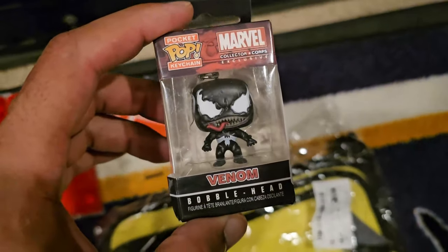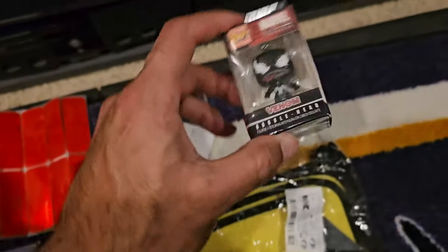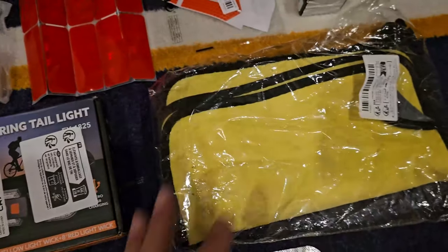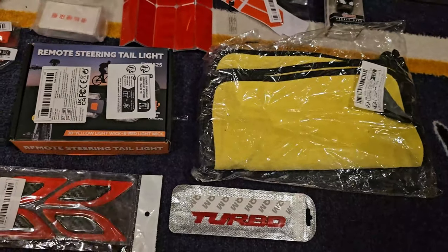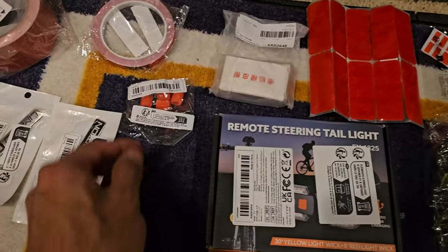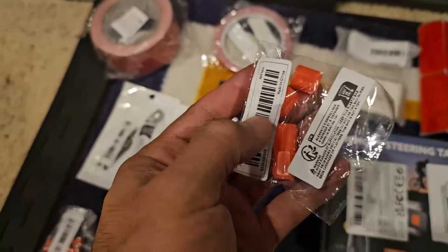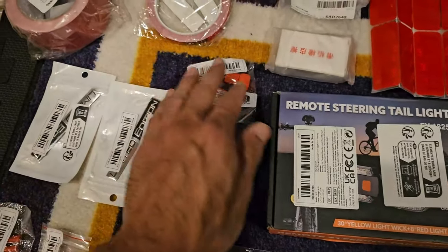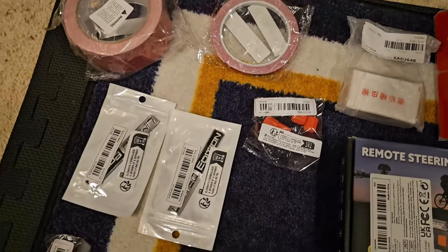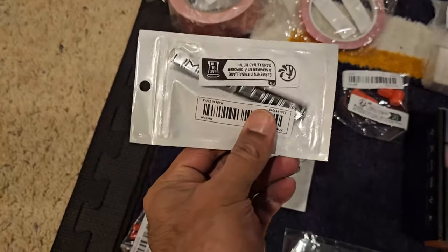This of course will be for my keychain — got Venom here, the correct Venom. This is going to be a bunch of microfiber cleaning cloths so when it's dirty I get to use those. This is going to be some reflective air valve covers so when your tire is spinning it'll create a nice cool glow at night. And these are going to be some decals I'm going to put on the side of the scooter.